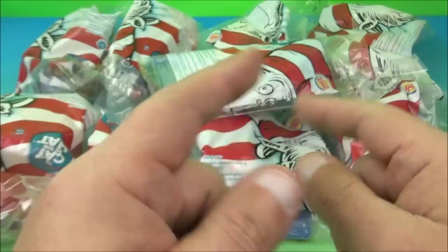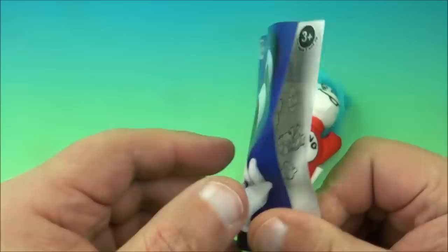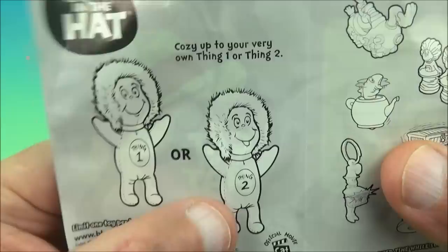Let's get them opened up and take a closer look. First up of the set, we're going to start with Thing 2. Here's a little insert that comes with each toy and it tells you the name of every toy in that bag. And then there's a picture of all 10 different toys. But technically there's actually 11 toys in this set, and I happen to have Thing 1 somewhere, I just can't find it.